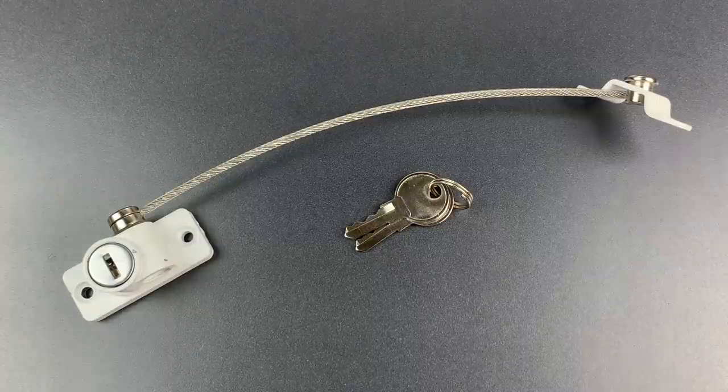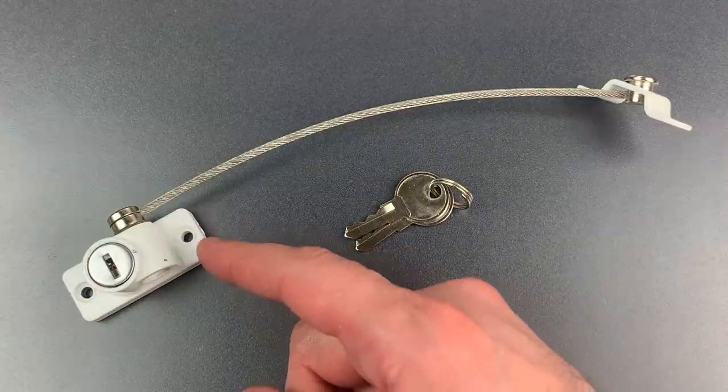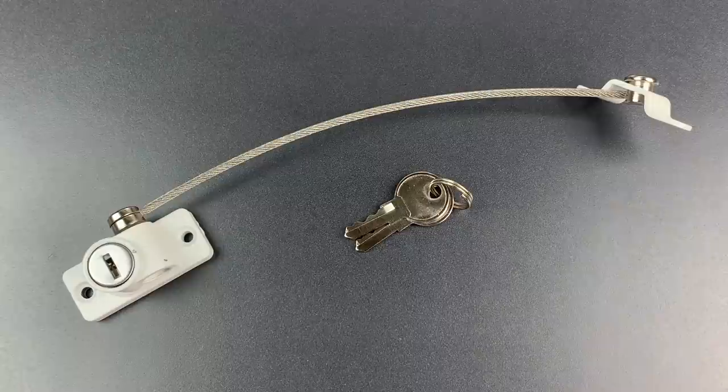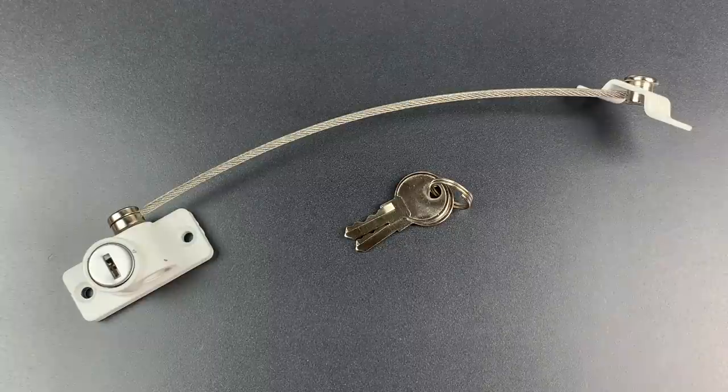This is the Lockpicking Lawyer, and today we're going to look at this innocent-looking product which could be the most dangerous lock I own. You see, two weeks ago I was traveling and had the unfortunate pleasure of staying in a ground floor hotel room, and it had this exact model of lock installed on the one narrow window that opened.